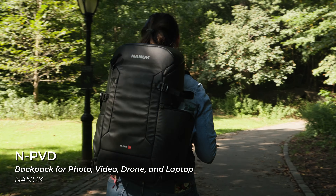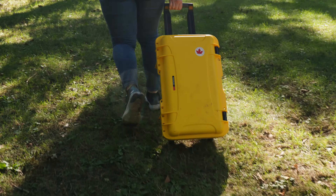Nanuk has released a new ecosystem of N-Cubik organizers along with the new NPVD30 backpack, all of which are precisely made to fit within one another and within their established hard cases.